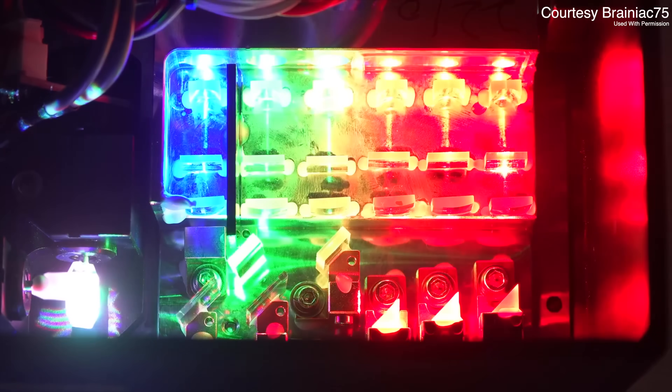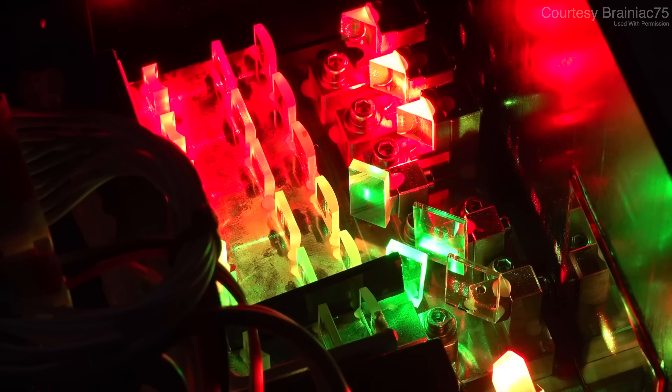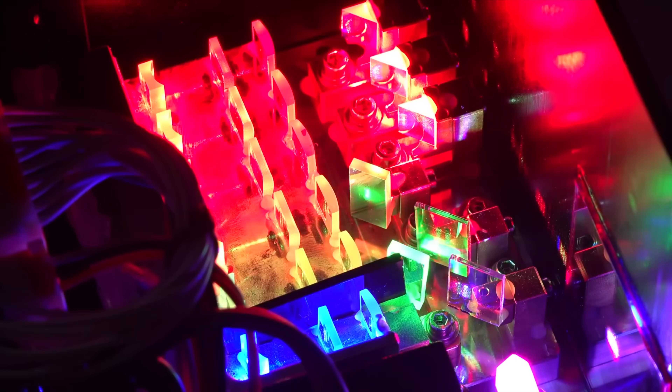As you might guess, to make an arbitrary color of the rainbow, it must combine individual elements of red, green, and blue. But how do you combine three lasers into a single beam with perfect alignment? And then how do you move that beam around to draw images? We'll look at such challenges and how they solve them when we take a look inside the beast.